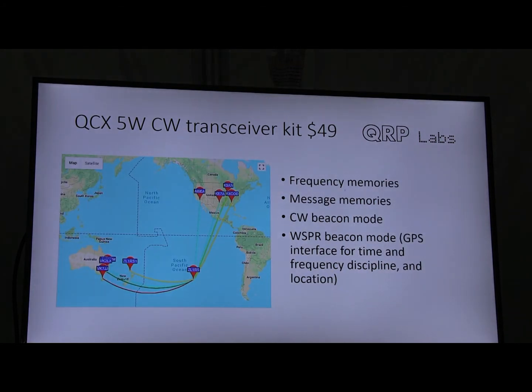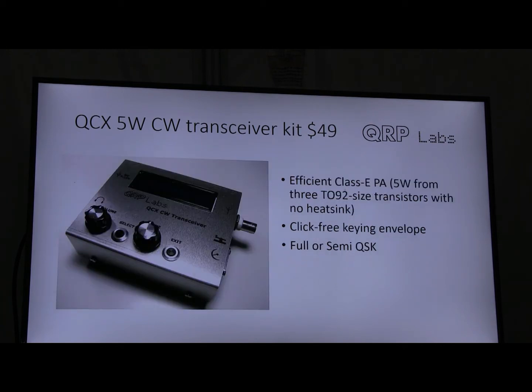It also has frequency memories and message memories. There's a CW beacon mode and a WSPR beacon mode — it can be used as a WSPR beacon when you're not using it as a CW transceiver. There's a GPS interface used for time and frequency discipline of the WSPR beacon and also for location. The picture here shows an enclosure — the basic kit comes as a bare board without the enclosure. This is a German-designed and produced enclosure we'll have available next week.